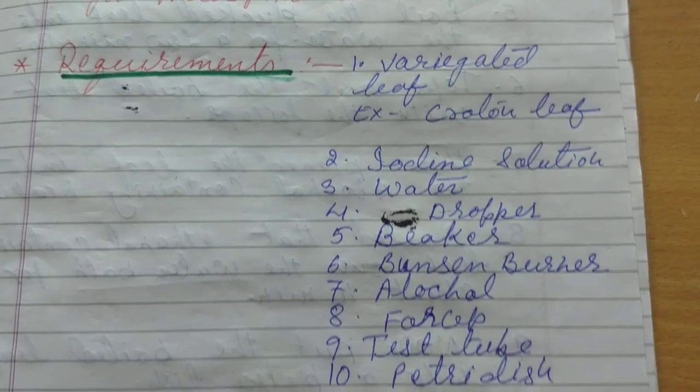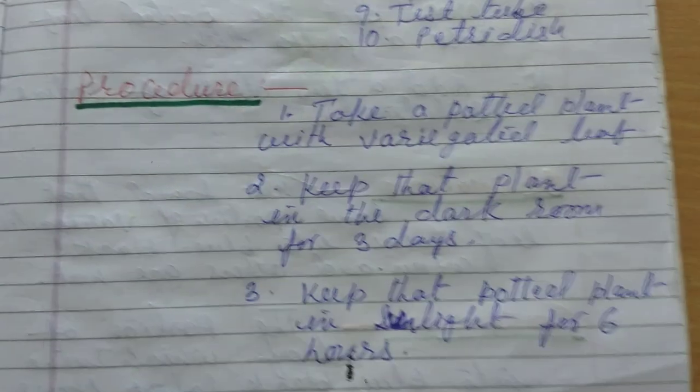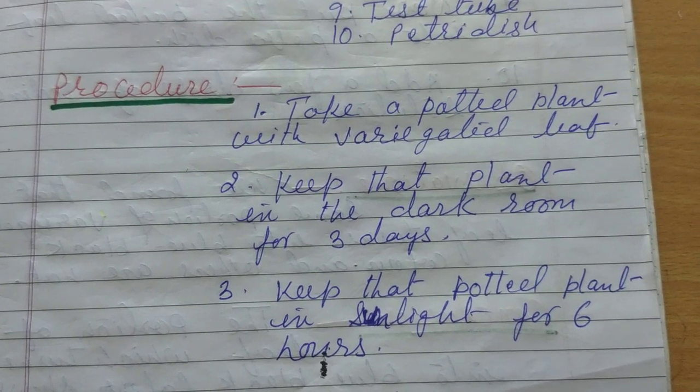Now let's move to the procedure. What will be the procedure? The first step is to take a potted plant with a variegated leaf.